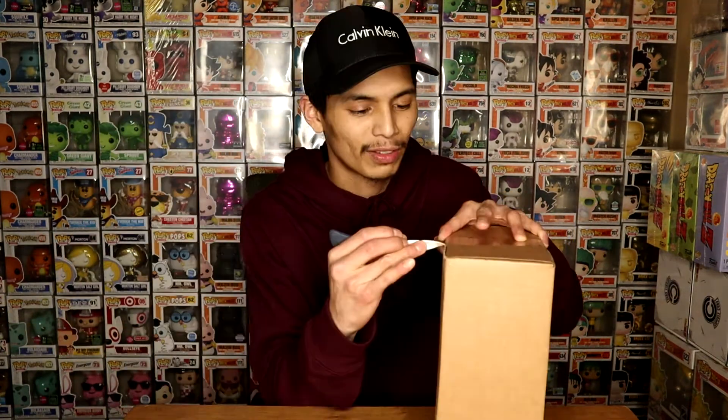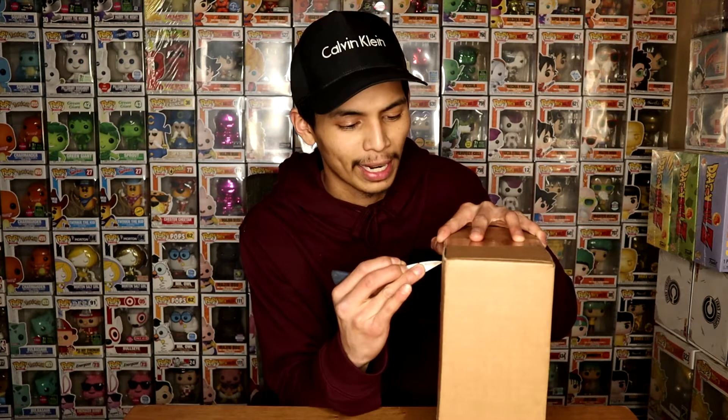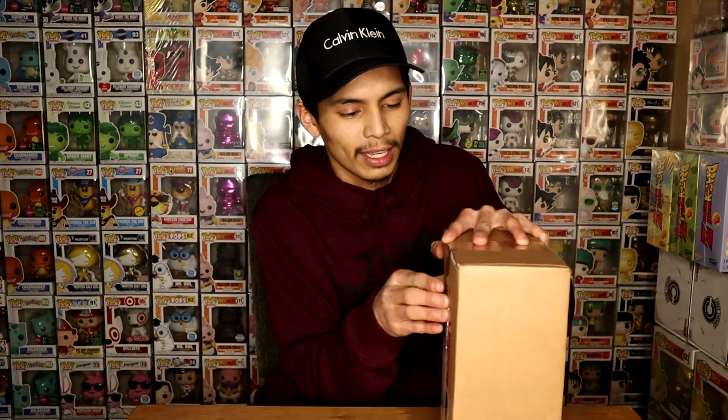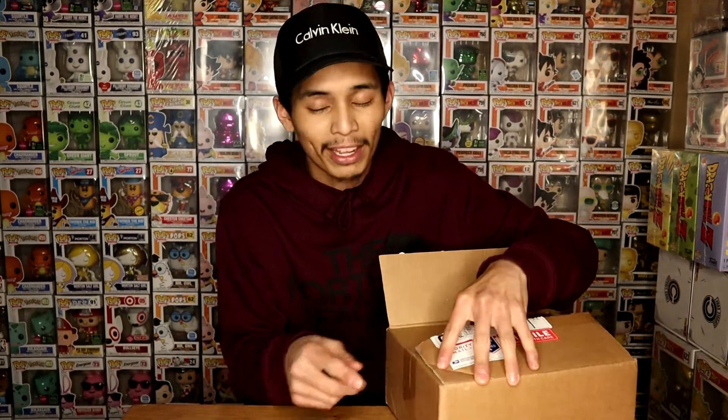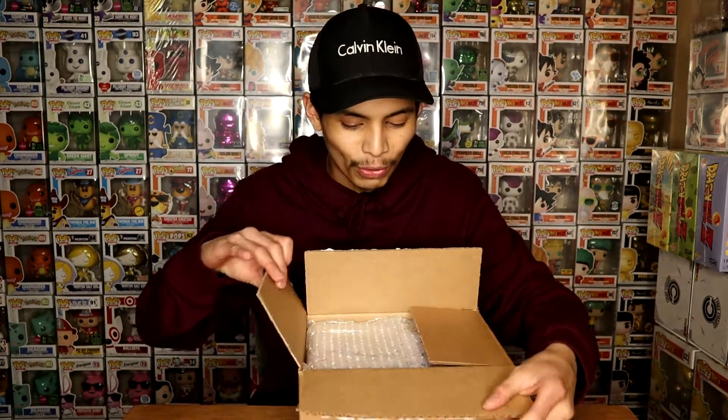This next package came all the way from Boom Loot. Really happy and excited to do a review for y'all on this one. I'm really happy that Boom Loot sends out their packages on time and they do a really great job with the packaging on the boxes.